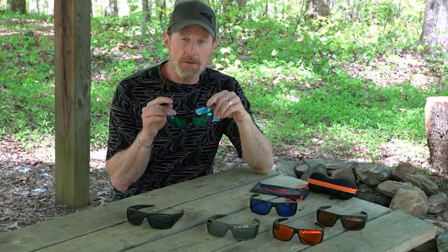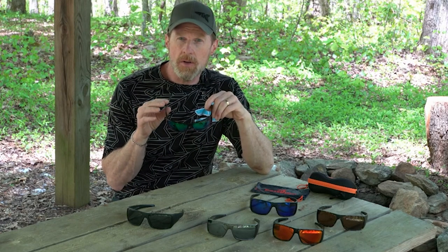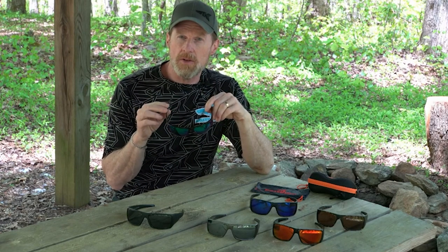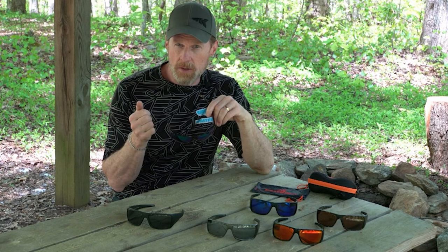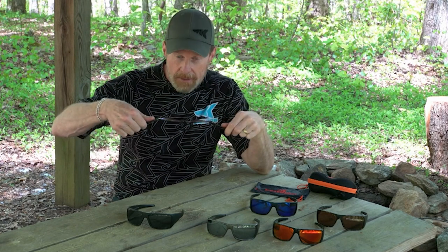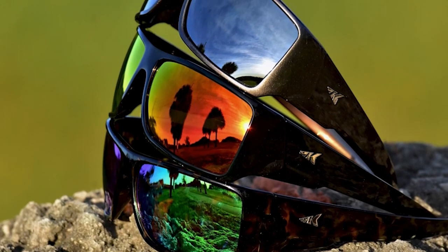The Iditarod frames are made from the same high-quality grilamid we use on all KastKing sunglasses. It's a high-grade material used in military and medical applications — very flexible, very lightweight, and very resilient. You can bend them and they spring right back to their original shape.